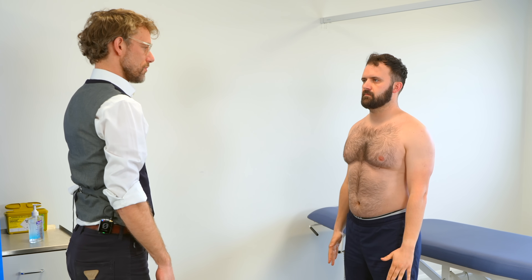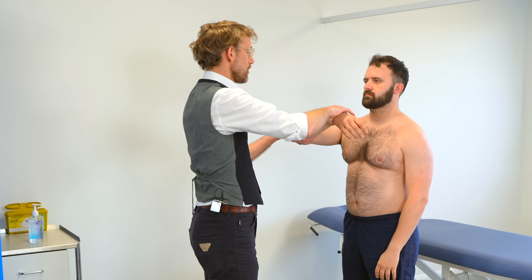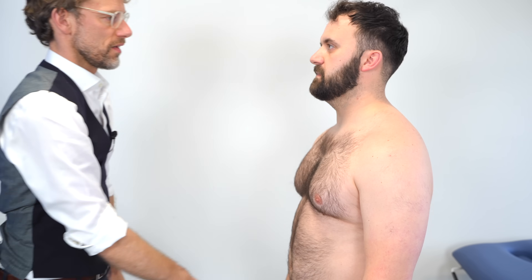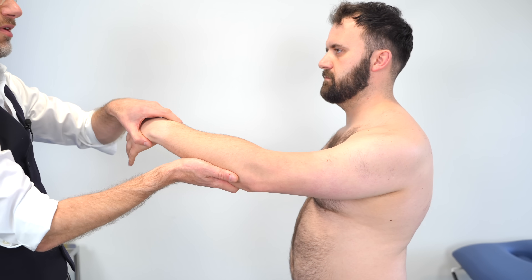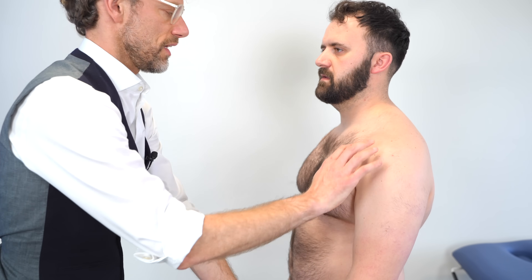I'm just going to test your functional ability. Could you just scratch the back of your head for me with both arms? And that's good. And if you could scratch up your back for me — and the other side. I'm just going to do some extra movements: picking up your arm, coming across, and moving it — tell me if there's any discomfort. No. So we're going to do the same again, bringing the arm up, across and turning in — does that cause any discomfort? No. Thank you.